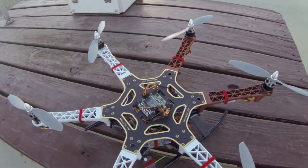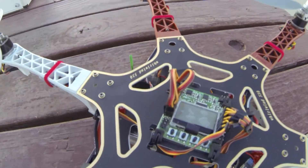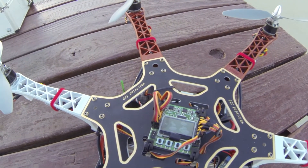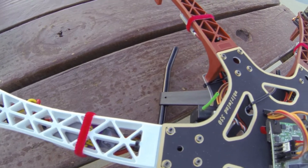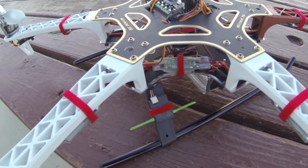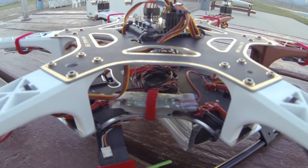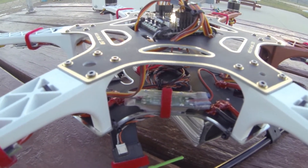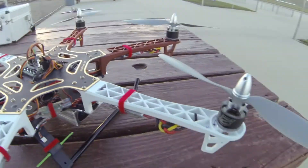This is my new Hexcopter and this one's a real simple one. I've got the KK board on there. There's my Spectrum receiver on one side and the satellite over on the other side. That's a Turnigy BEC that I'm using in there to drive the receiver.